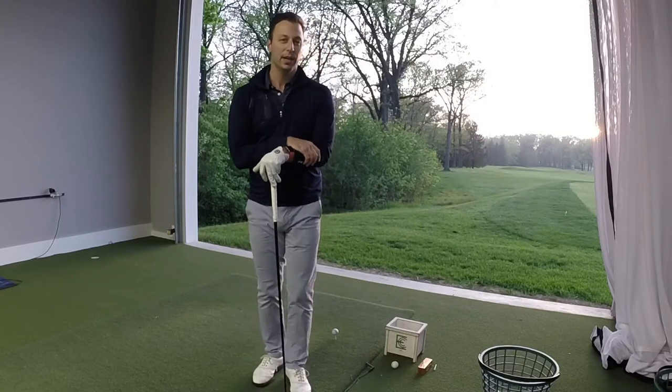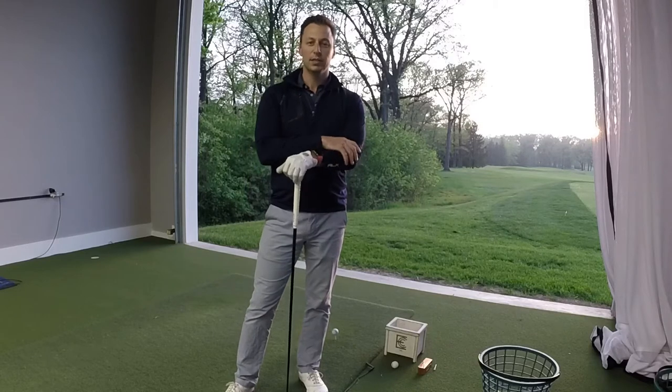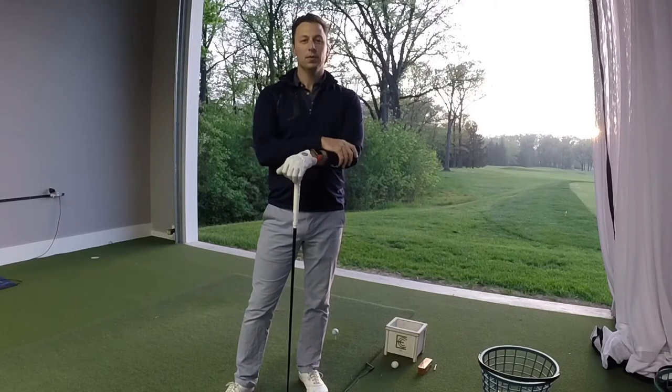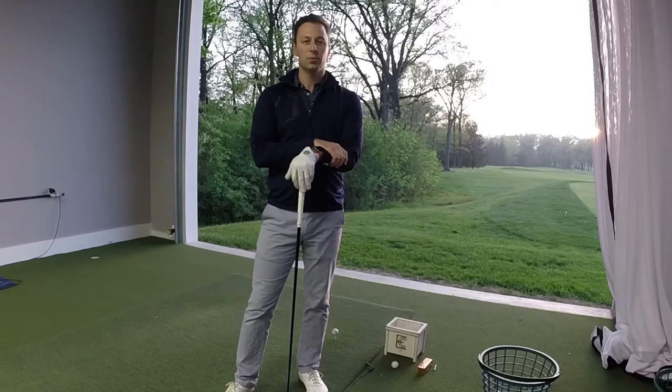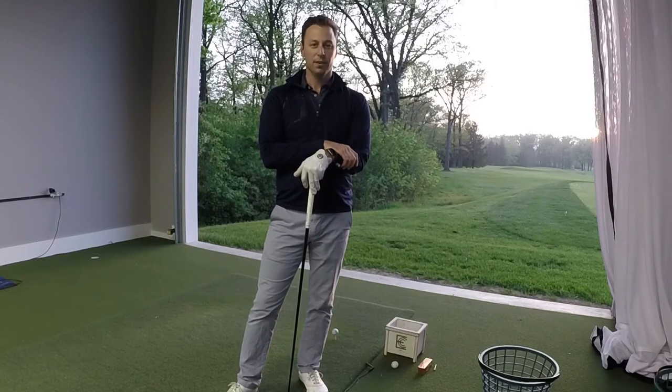Many of us already know that in order to get a golf ball that's on the ground up into the air, you do it by hitting down on that golf ball. It's really the only way to do it with an iron or a golf ball that's not teed up. But with a driver, we have the benefit of teeing it up, which gives us a lot more potential to do more than just swing down. In fact, swinging up at the moment of impact as opposed to down is a much more efficient way to hit the golf ball further.